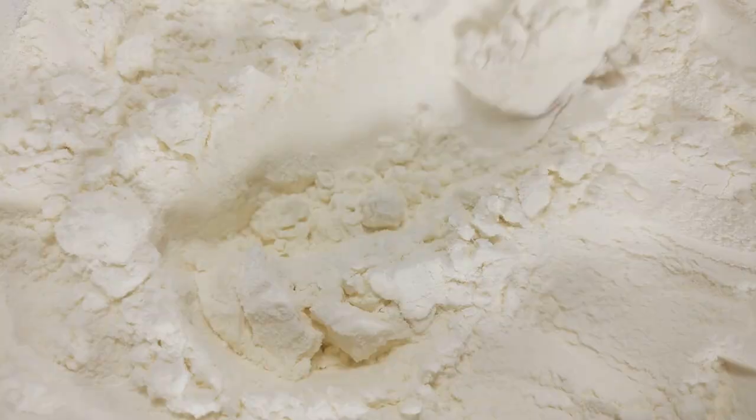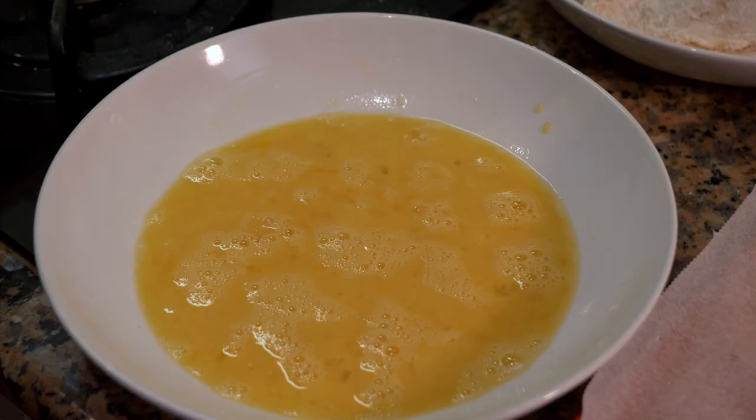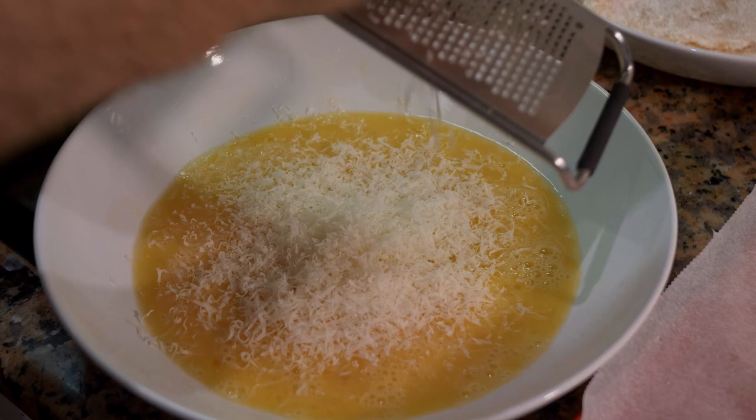We're not going to use breadcrumbs today — I'm doing it a little differently but still using flour. If you have a gluten allergy, I'd suggest using chickpea flour or almond flour as an alternative — chickpea flour, from garbanzo beans, can be a very good substitute. For the egg wash, we're going to add a decent amount of Parmesan cheese to it. Instead of breadcrumbs, this Parmesan egg wash is what we're going to use.